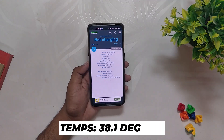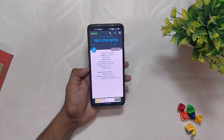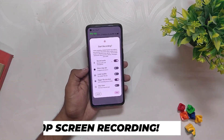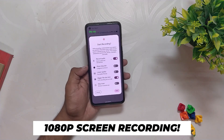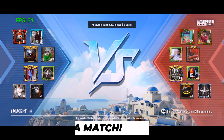I'll be using the Ampere app for the temps, and you can see currently the temperatures are around 38.1 degrees while the room temperature is around 30 to 35 degrees. I will also enable 1080p screen recording, which will be heavy for the device, and we'll be able to see how it performs in extreme conditions. So let's start with an 8v8 arena match.